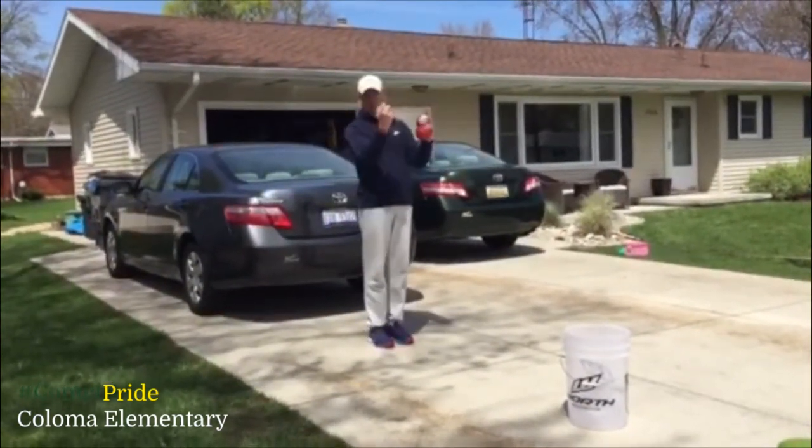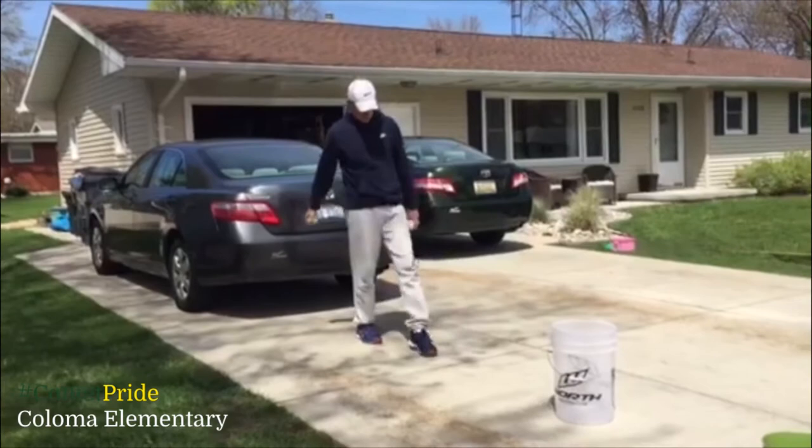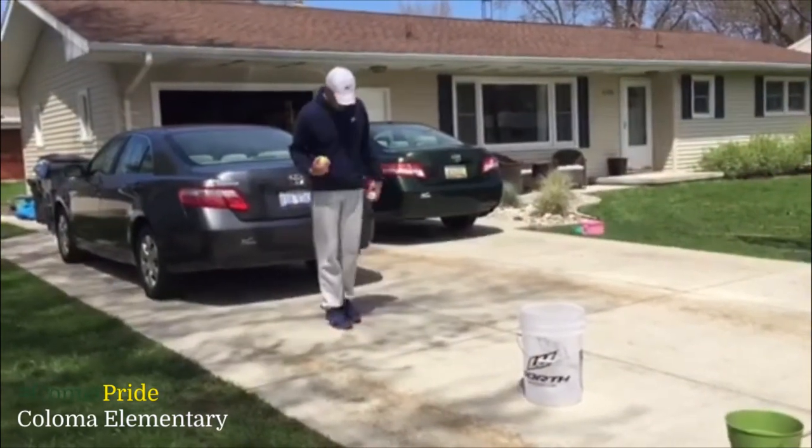Alright, so here are the steps: swing, step, toss. Alright, here we go.